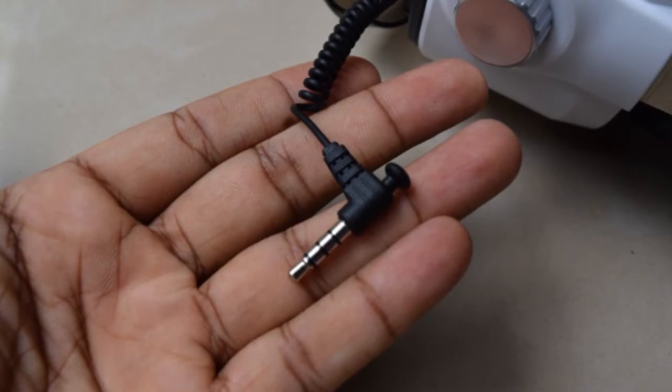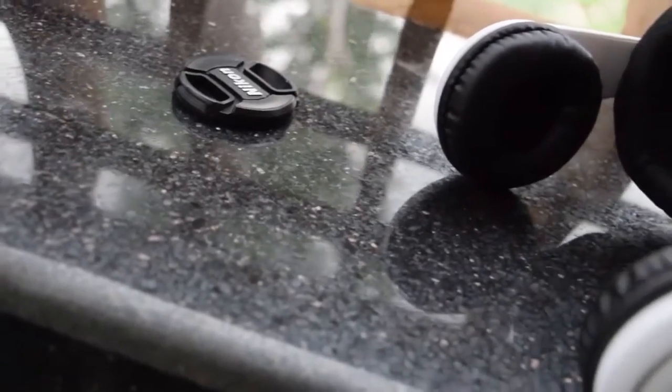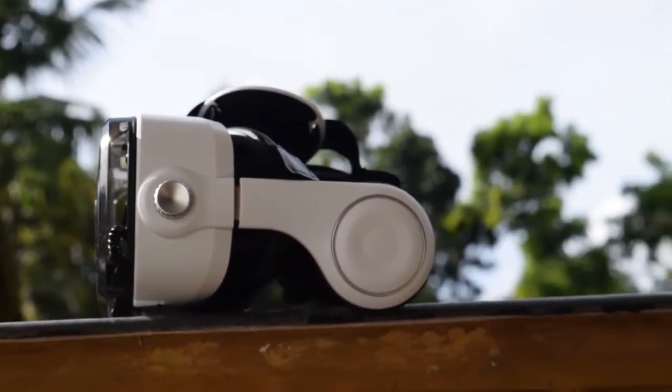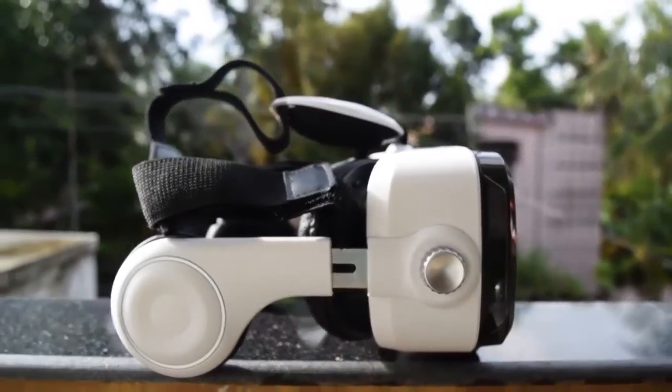This is the audio pin of the inbuilt earphone. Being an inbuilt earphone, I thought the quality would be poor, but I was wrong — it is somewhat better than I expected. The sound quality is good and so is the loudness. Although don't expect a $100 earphone quality, you can adjust the volume using this button.